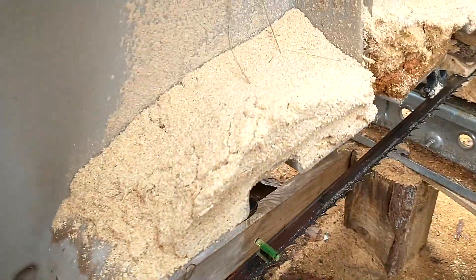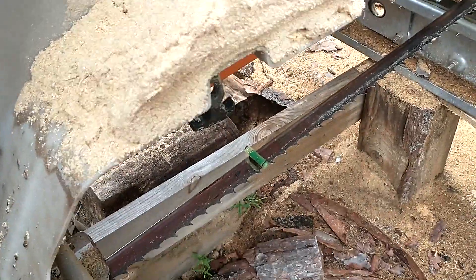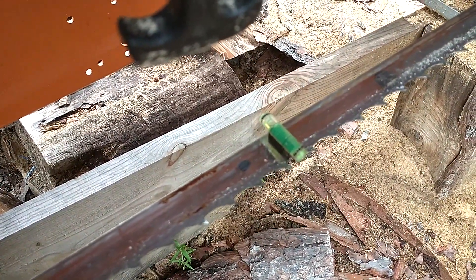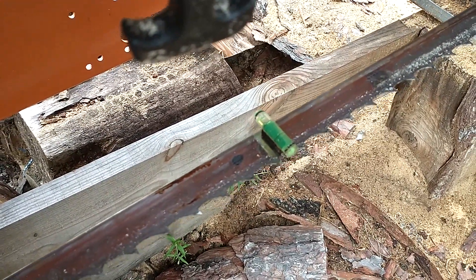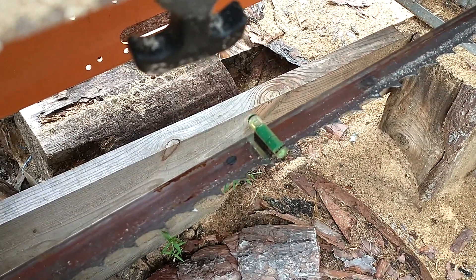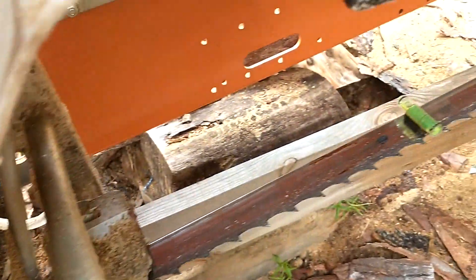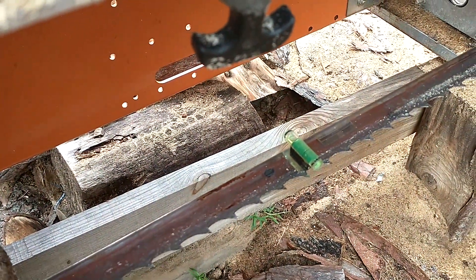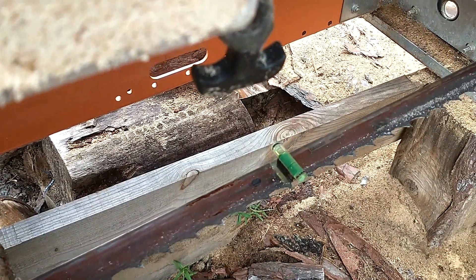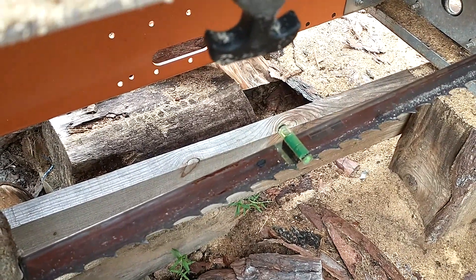Right now the level is showing me that my blade is pointing down in the front, so I've got to take the tracking and move the blade forward a little bit. What's happening is the belt is hitting more towards the front of the blade and pushing that blade down. So if I move the blade forward just slightly via the tracking adjustment, that will level it out and I'll have a perfectly level blade matching the mill's level.